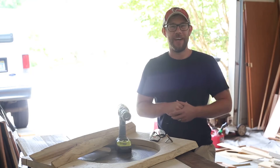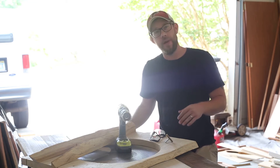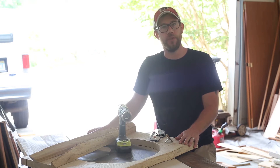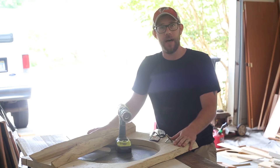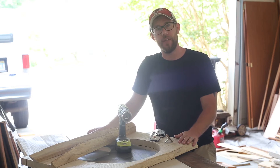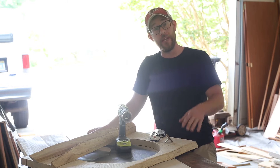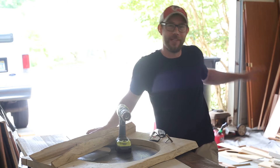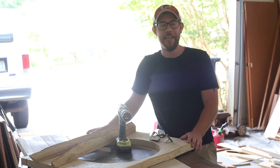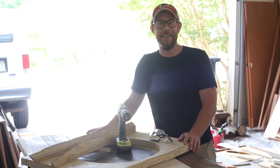Hey everybody, Eric Nathie with mountainmodernlife.com. Over the last couple weeks through our walkthroughs we've shown you a little bit of the progress we've made in the bathroom, including our countertop. Today we just wanted to touch base and let you know a little bit of the finer details we're working on. Please excuse the garage behind me — we are in the middle of the renovation and things have gotten a little out of hand back here.